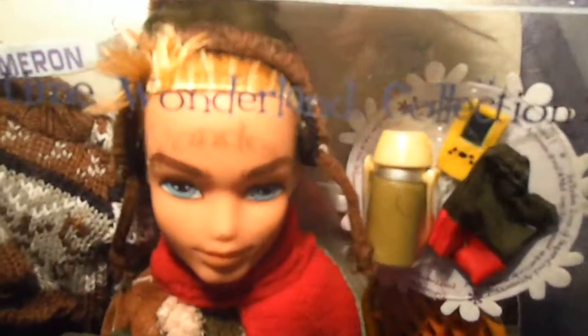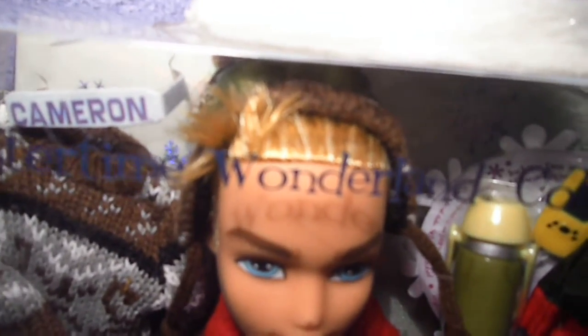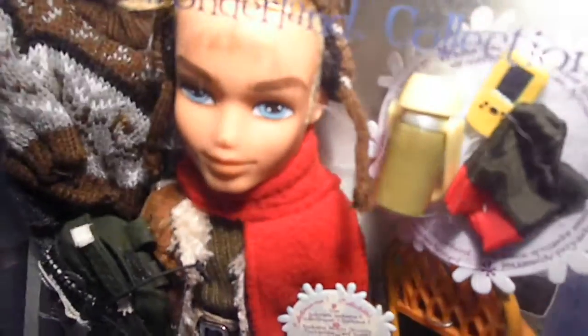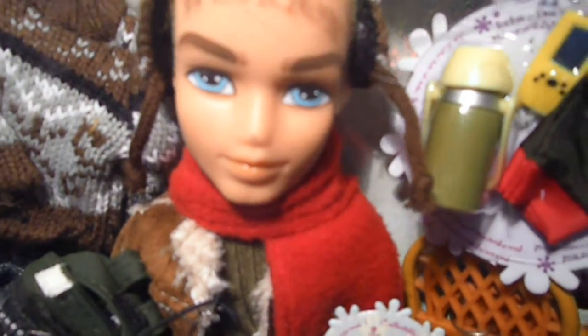He has blonde hair with lighter highlights and he has a hair problem as you can see, and also a shaved haircut which is really cool. He has blue eyes — let me show it to you guys.